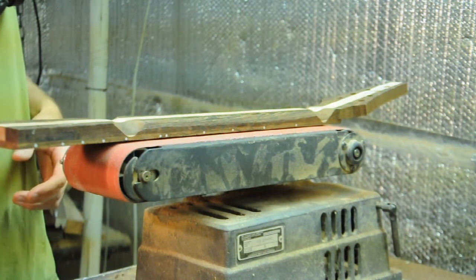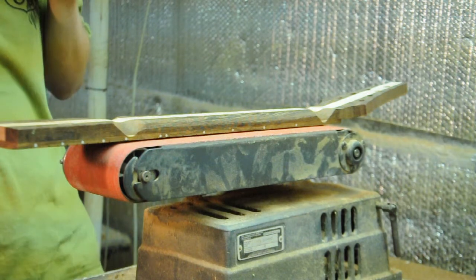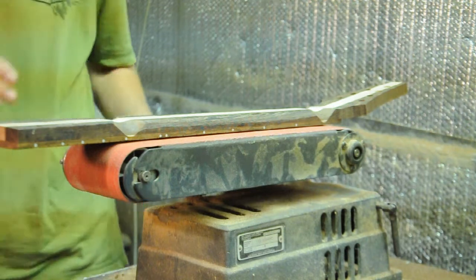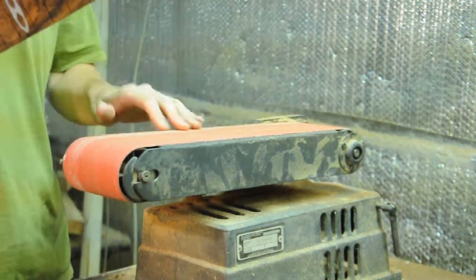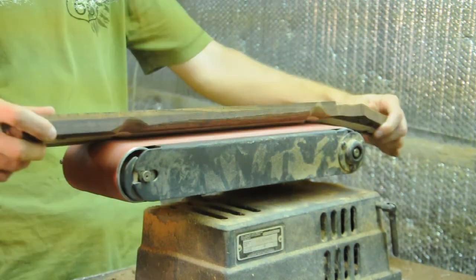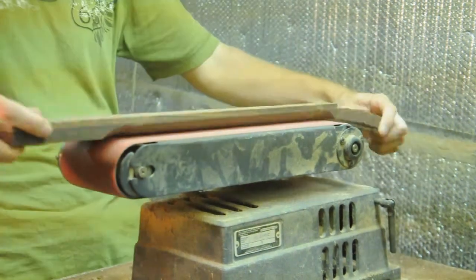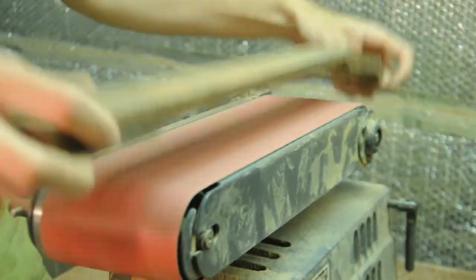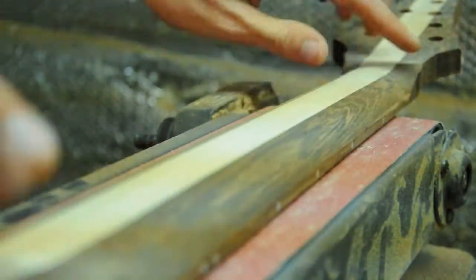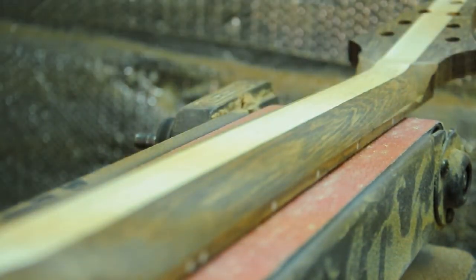That was frustrating, so I'm just going to move ahead with the belt sander. Here you can see I have my rough contour end to end, so I'll start working on the transitions at the two ends and then just start smoothing everything out.